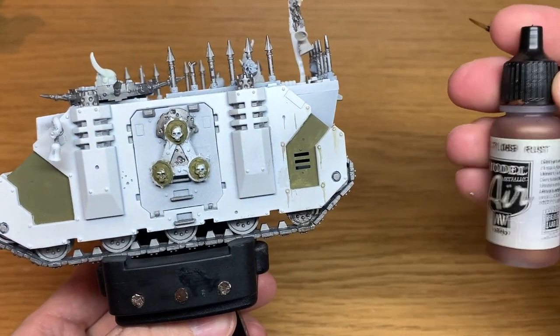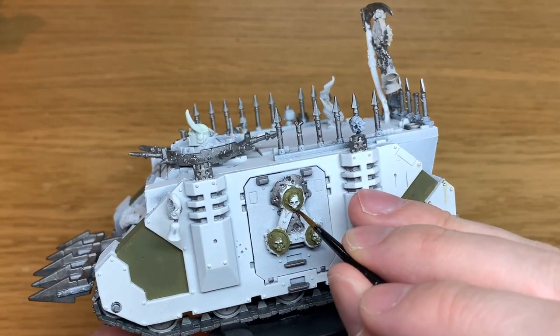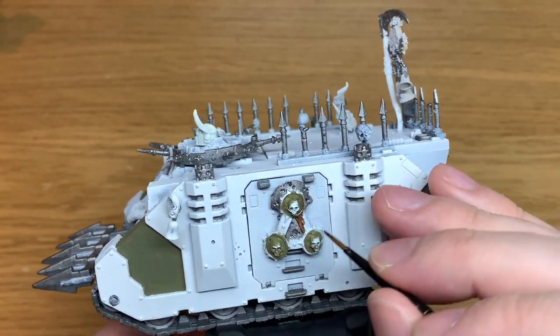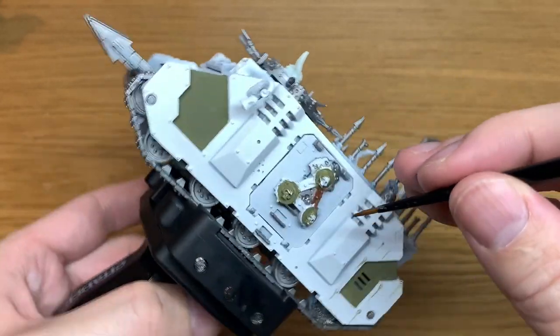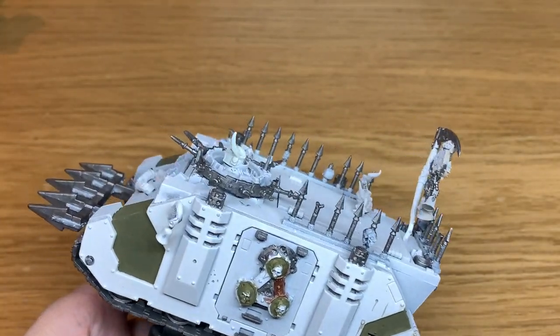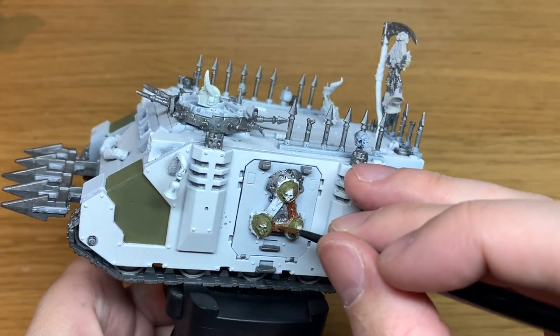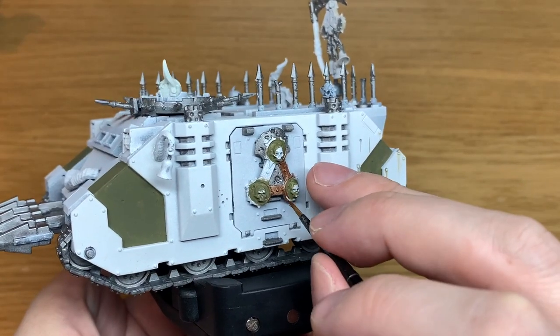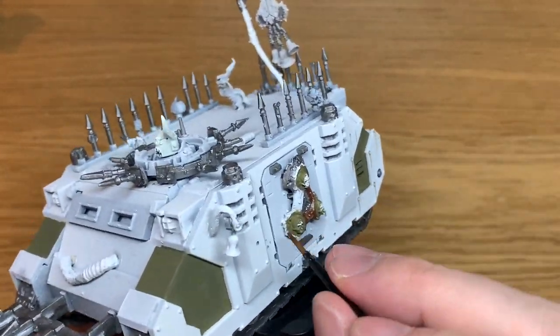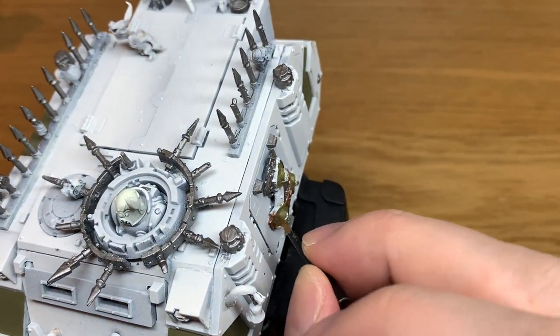Next up it's Vallejo Modeler Rust. I'm going to use this to do some of the details, which some of them have been stuck on afterwards, like this shield from the Blight Kings. We're going to do the little bracket holding up each of the trophy spikes and some of the other details, like the bits holding the spikes on the ram at the front. Just a few little details to break that up and get that rusty bronze colour on there.